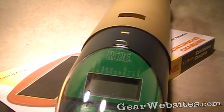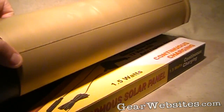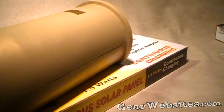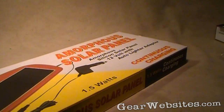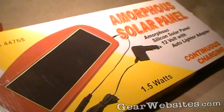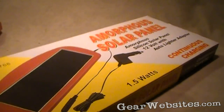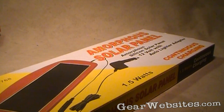We took it out to the range on our maiden voyage with it and it just sucked batteries down. We went online and it turns out this thing is definitely a battery hog. Living out here in Arizona, one thing we have a lot of is solar power, so we're going to try to hook this thing up and see how it works. This is just an intro — we're going to have to do a little bit of engineering to figure out how to drop that power down.